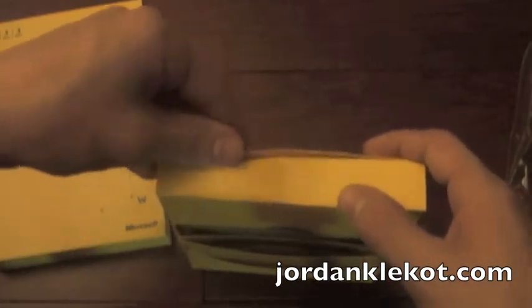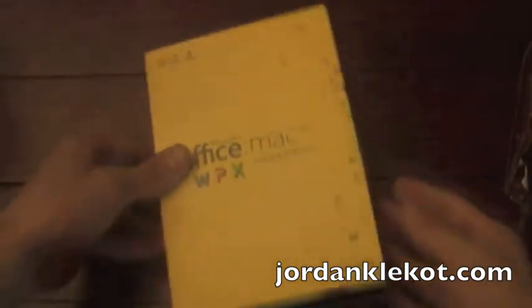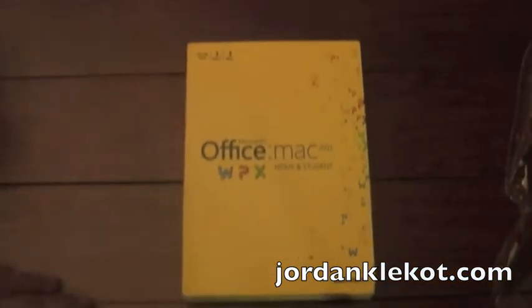This looks pretty much empty. And that's about it. This is very simple packaging from Microsoft — usually they like to give you a ton of extra junk you don't need. Anyway, thanks for watching and stay tuned for more videos.